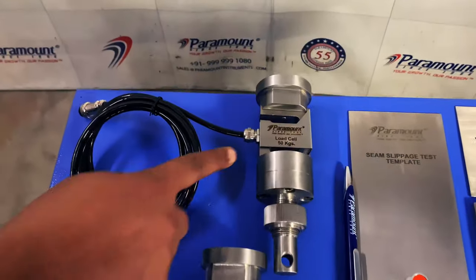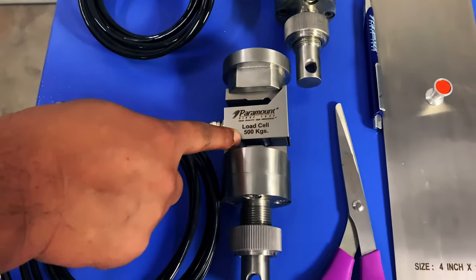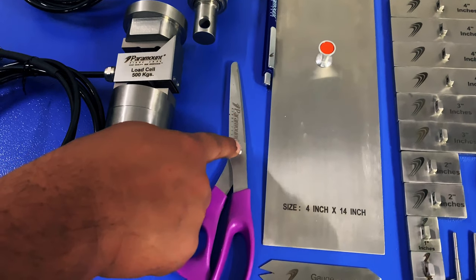This is the 50-kilogram precision load cell. This is the 500-kilogram precision load cell. This is the sharp scissors for cutting the most accurate samples.